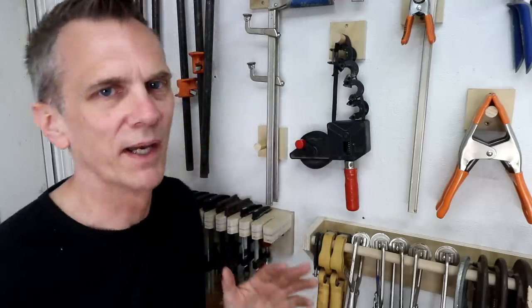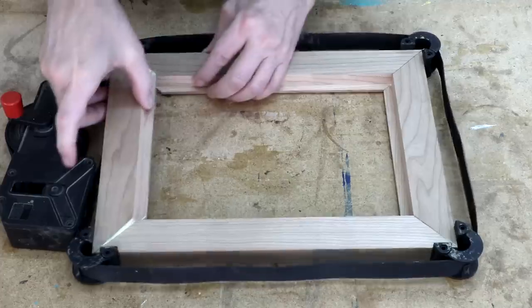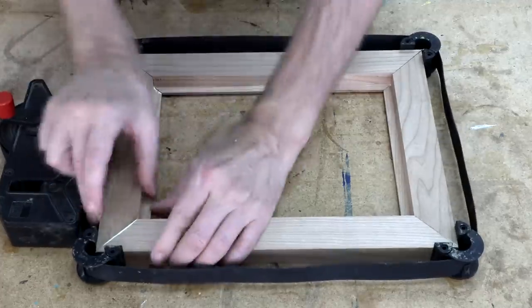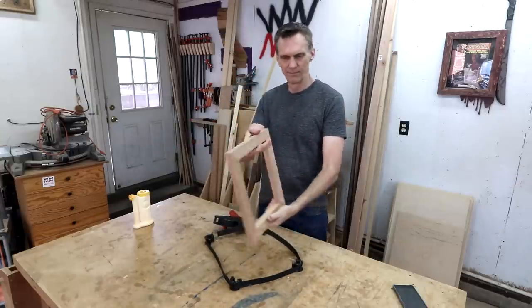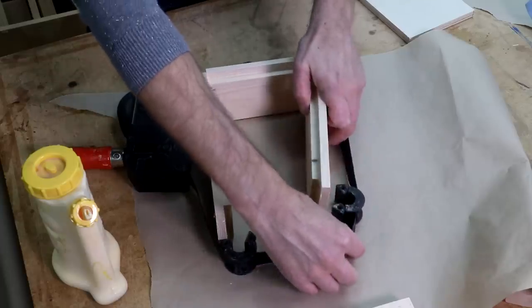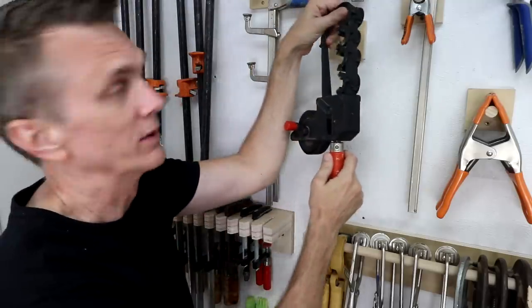This might seem an unusual pick, but I consider a strap clamp essential. Anytime I need to glue up something with four sides — say a box or a picture frame — a strap clamp is the best way to square everything up. Considering how many projects are based on the simple box, I'm always amazed at how handy this clamp is and how often I use it.